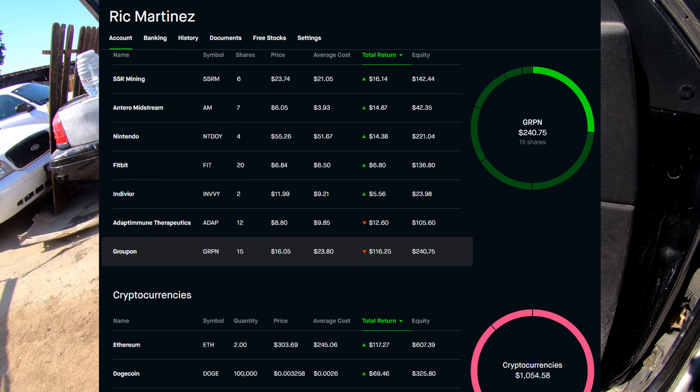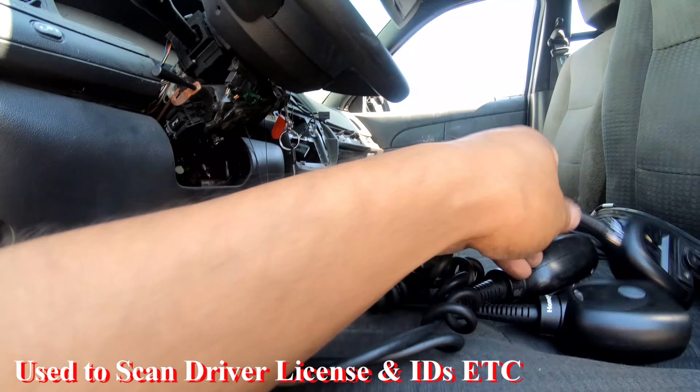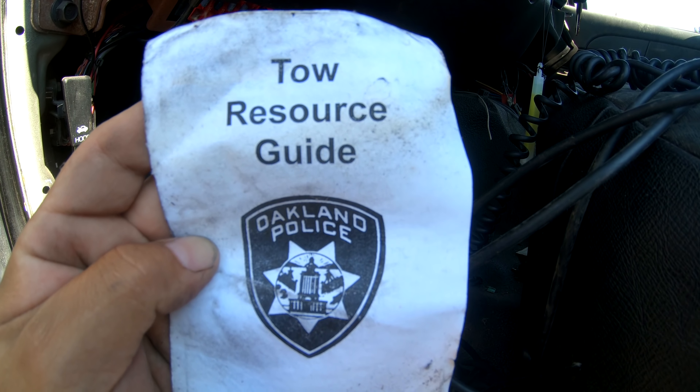Let's see what is all this - firework recovery with no arrest or citation, July 4th. And what is all of this? Looks like a bunch of scanning devices, there are actually a few of them here. Oh, a tow resource guide.